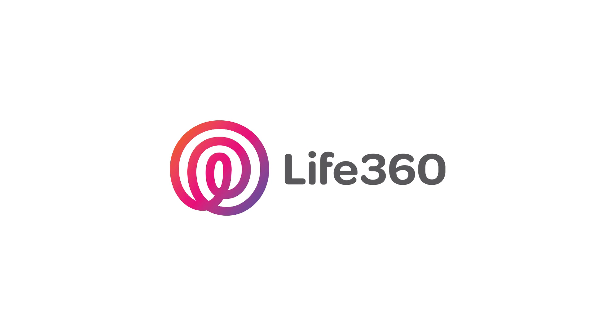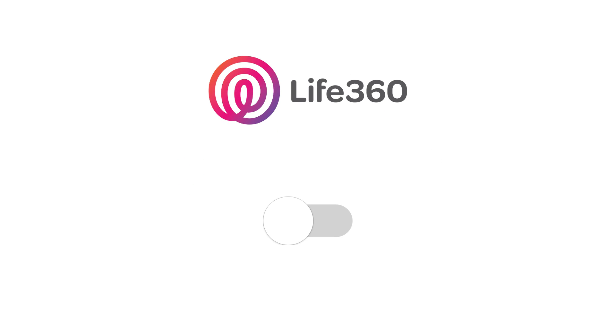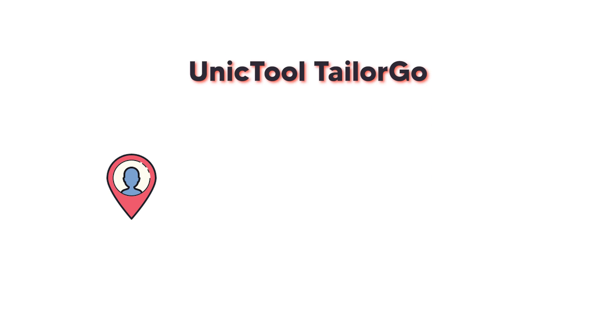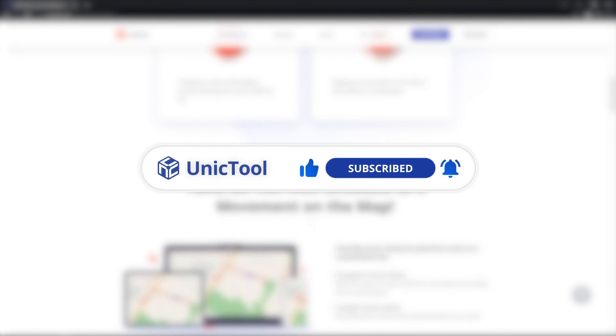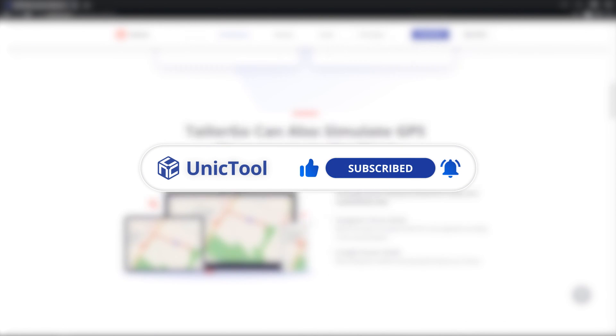In this video we've learned how to turn off location on Life360. UnicTool TailorGo can fake your location, set a customized route, or simulate your speed of movement as you choose. Don't forget to like and share this video and subscribe to our channel. Download TailorGo from the link in the description. See you next time.